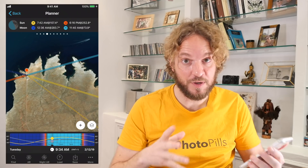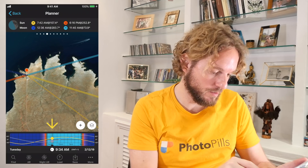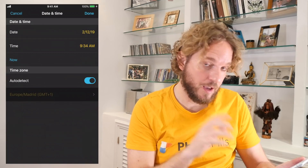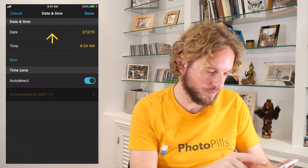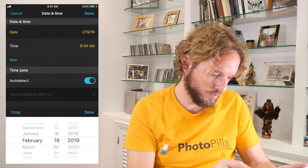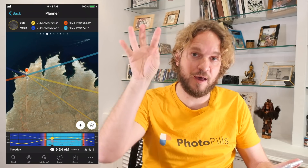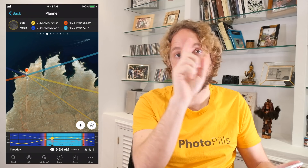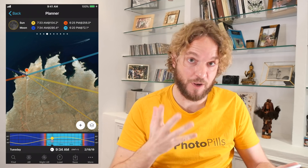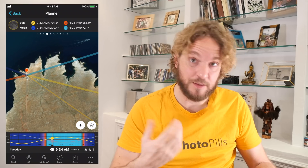Step 2: set the date of the supermoon. The supermoon is on February 19th, 2019. To set the date, just tap once right at the center of the time bar, and here you can change the date. Tap on date, set it to February 19th, 2019, and tap Done to go back to the planner. If you have an Android, you don't have the Done button — just tap on the back arrow and you'll go back to the planner.